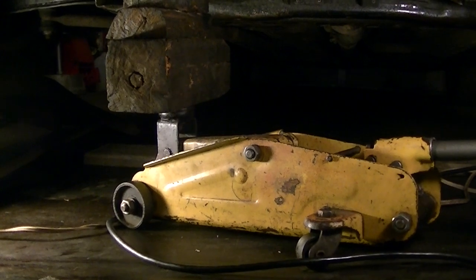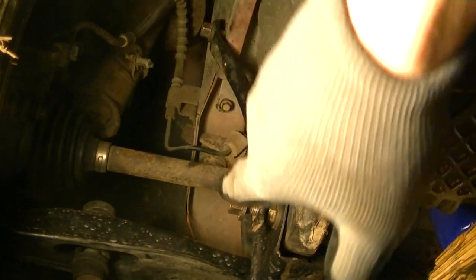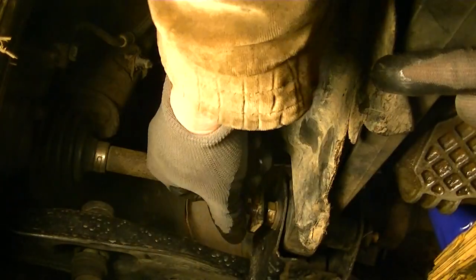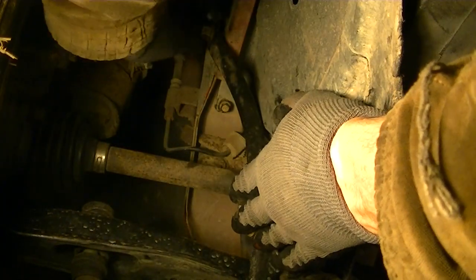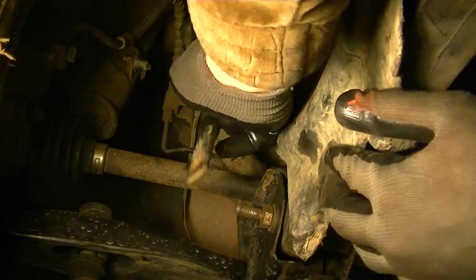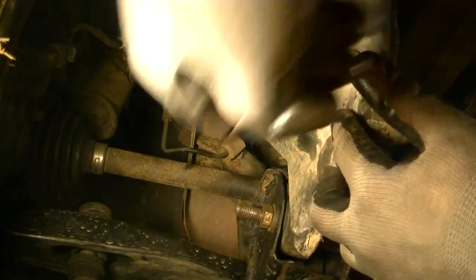Underneath, the first thing to do is take the bracket off. I've already loosened some of the bolts and nuts to speed things up — these are all 15 millimeter. There's one up on the top as well. Pull the bracket off, and behind it there's a plastic shroud that we have to take off too.